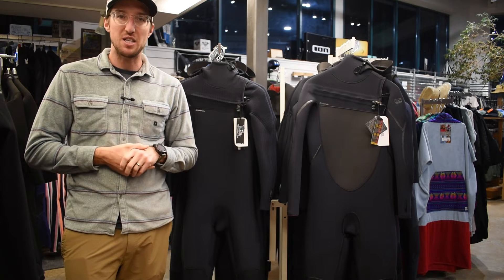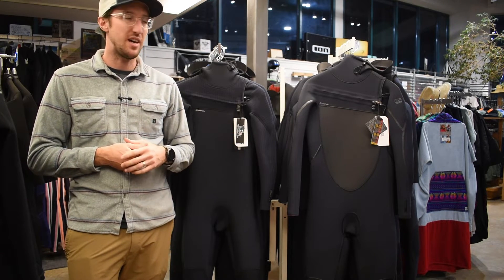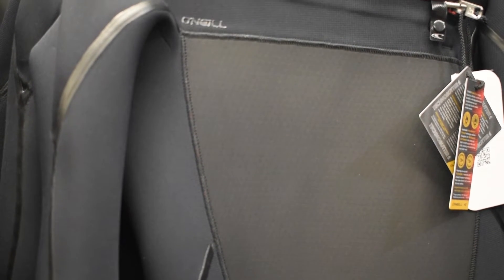Last but not least, we have to talk about the price point. Both of these are top quality suits and the price is going to reflect that. The Psychotech does jump up a little bit more due to some of its added features. So compare those features and performance to figure out which one aligns best with your needs.